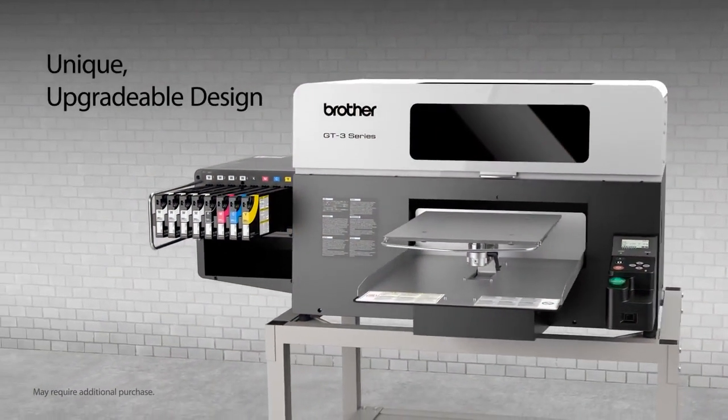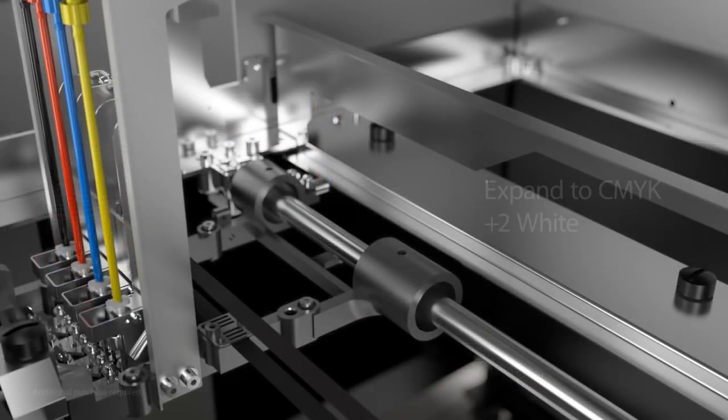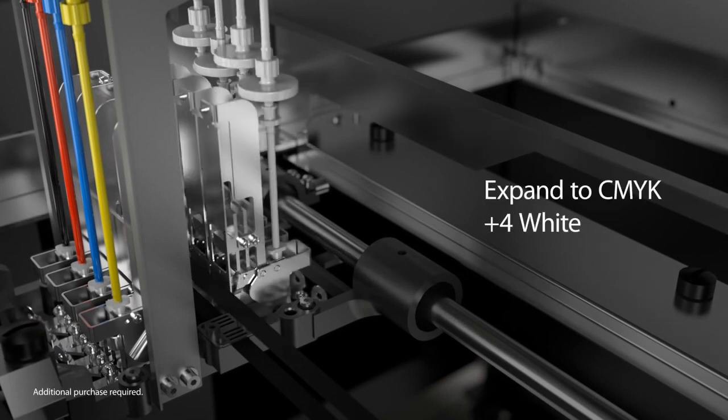The unique modular construction of the GT3 Series allows you to expand as your business grows. Startups can begin with the CMYK-only base model. White ink upgrades can be done with two white printheads or with four white printheads for maximum speed and performance.